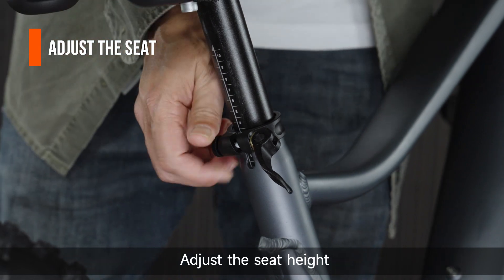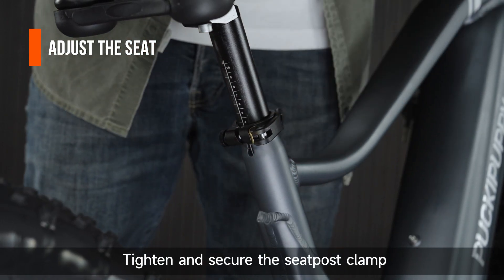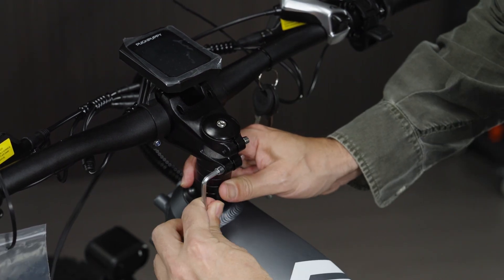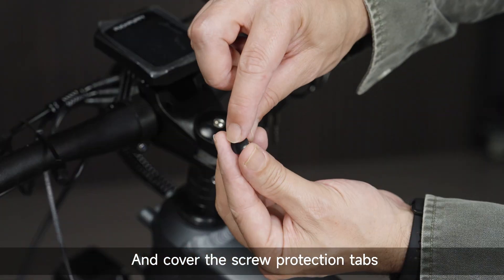Adjust the seat height. Tighten and secure the seat post clamp. Tighten the riser screws and cover the screw protection tabs.